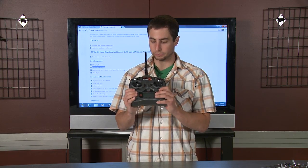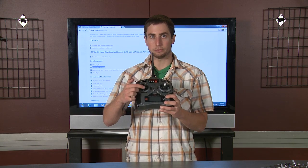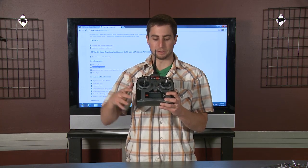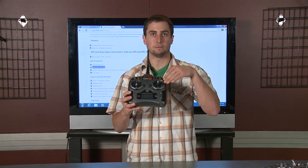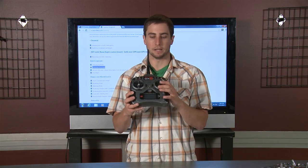What you need to know about this radio, if you've never flown one before, is this is the throttle switch right here — up and down will make your motor spin faster or slower. Rudder is right to left, which will spin the craft. Forward is your elevator, which basically tilts the craft forward and back. And then right and left is your ailerons, which rolls right and left.